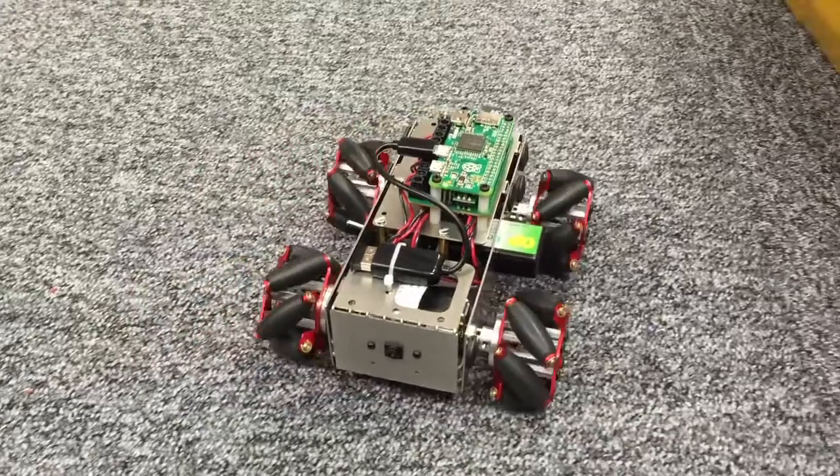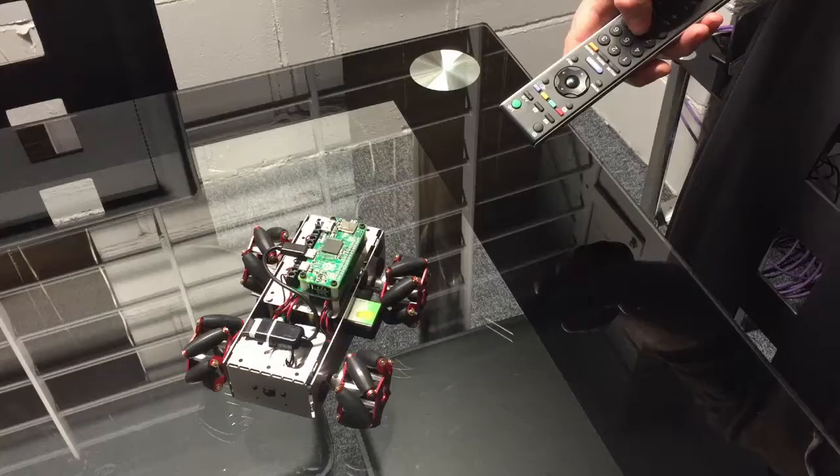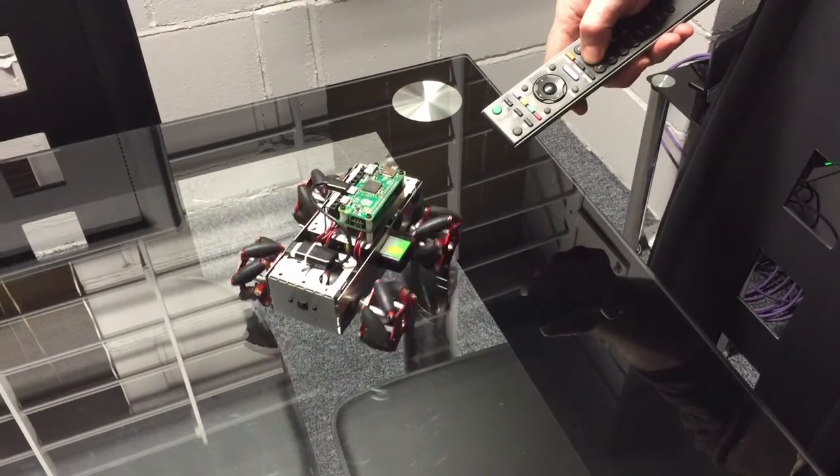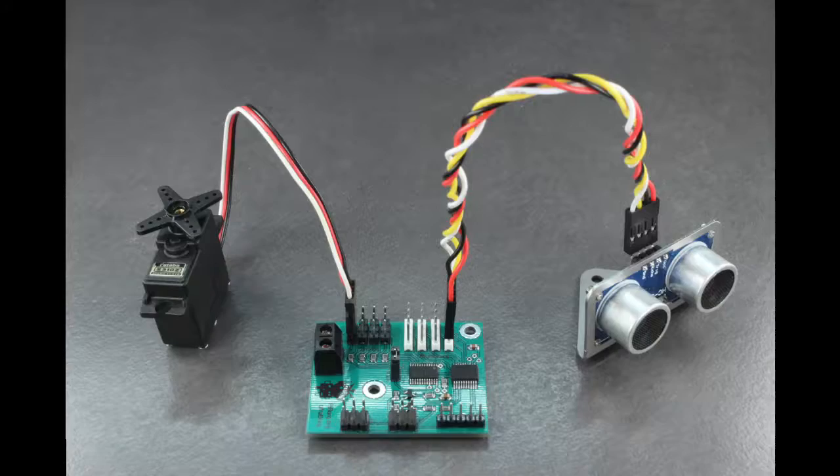The ZeroBorg also has the capability of powering the Raspberry Pi with a DC-DC regulator. It also has an infrared module on it, which allows you to control it from a TV remote control. It receives commands from the Pi via the I2C connector, which allows us to connect it up to other boards, such as our UltraBorg or PyCoborg reverse controller.